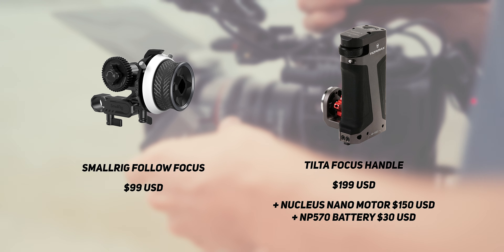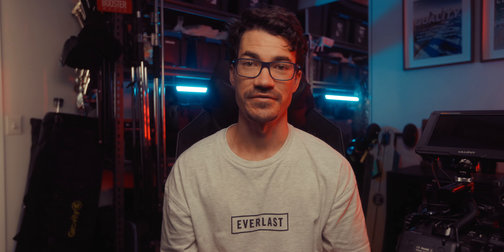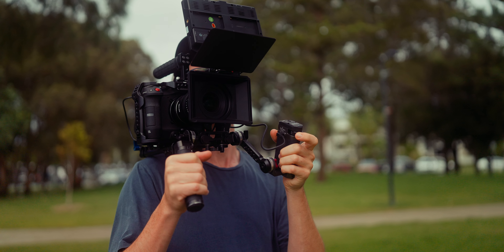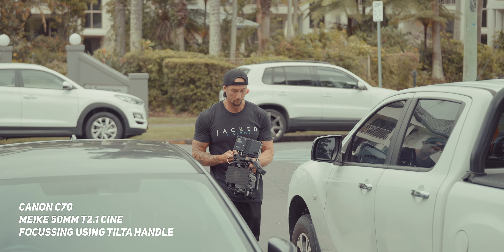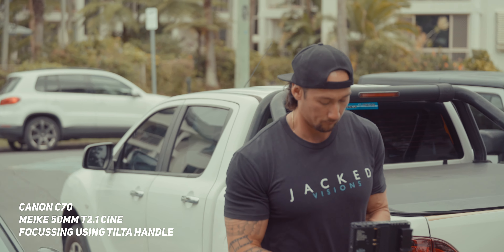Straight up, if we compare the cost of this system to a Small Rig manual follow focus, it's completely different — I understand it's a lot more. But if your footage is basically unstable and shaky, it doesn't really matter if you saved a few hundred bucks because you can't use the footage. Being able to grip your camera with both hands is essential because it distributes the weight, which means you can shoot for much longer and don't get fatigued as quickly. Plus, having both hands on the camera means your footage is going to be so much more stable.